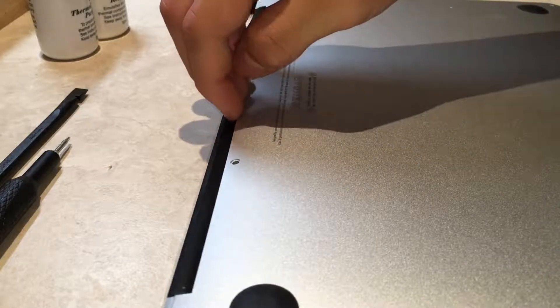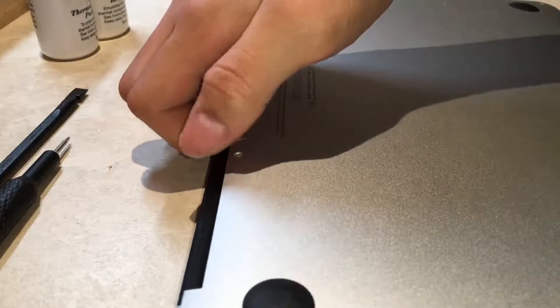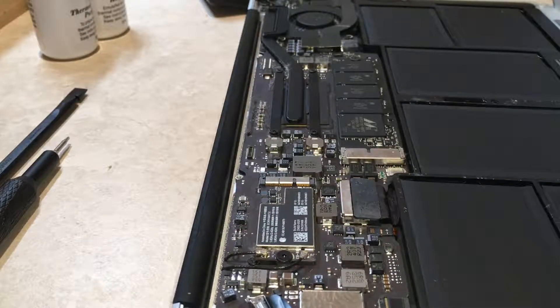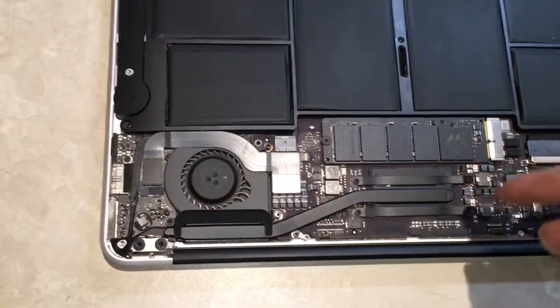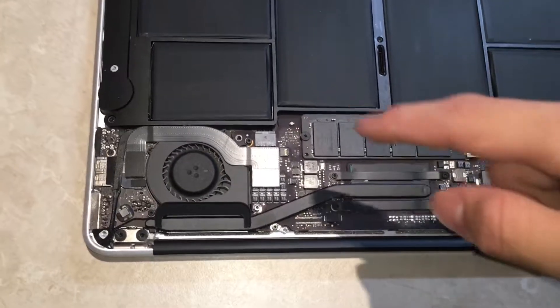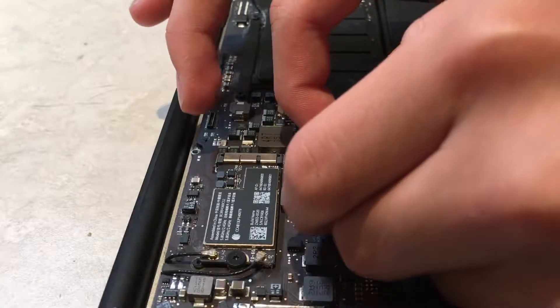Watch your finger in between the lid and the body — it just pops open. As you can see, this is the battery connector, this is the SSD, this is the Wi-Fi card, this is the heatsink cooling assembly, this is the CPU, and this is the fan. Disconnect the battery by gently lifting up from the two sides.